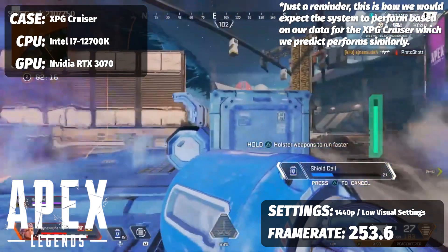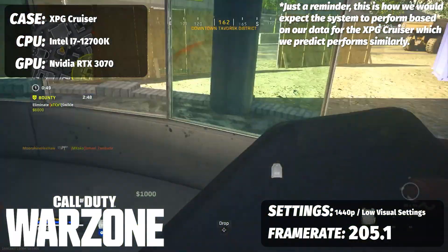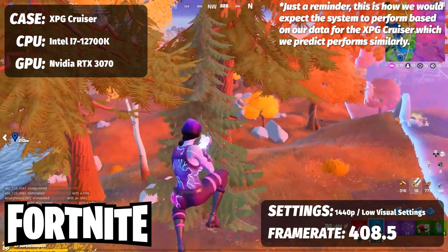For multiplayer at 1440p on low visual settings — everything set for competitive to get the fastest potential frame rate — Valorant is 253.6 frames per second. For Call of Duty you're looking at 205.1 frames per second. And for Fortnite, 408.5 frames per second. Again, that's a 12700K with a 3070 and should be an approximation of what kind of power you can expect.